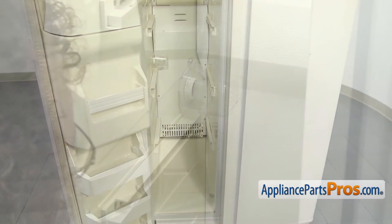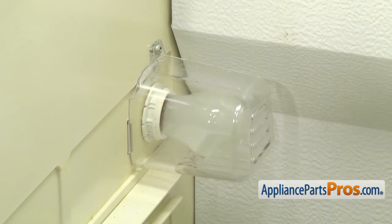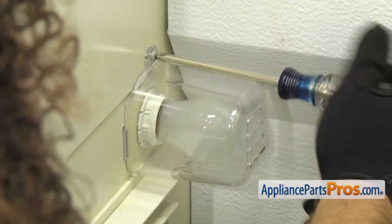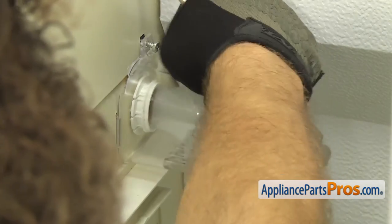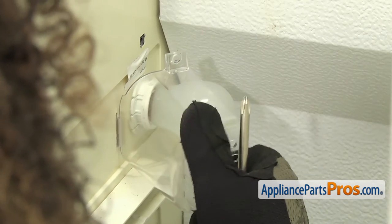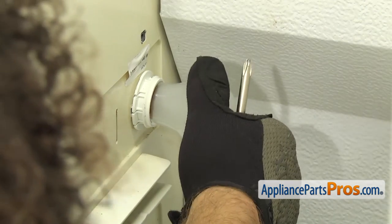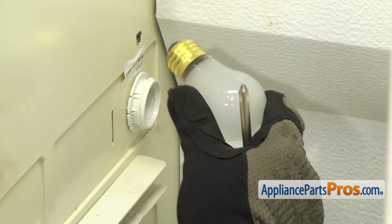In order to make it easier to take the back panel off, we're going to take the light bulb cover and the bulb out. We're also going to take the rails off on the right-hand side. We're going to use a Phillips screwdriver to take the screw out. Once you have the screw out, you can grab it, then pull the lens towards us and pull this locking tab out of the liner. Then we can unscrew the light bulb. Once you have it unscrewed, you can pull it out of the freezer.